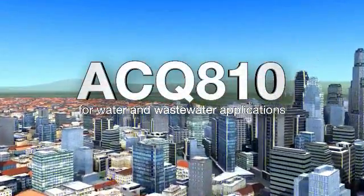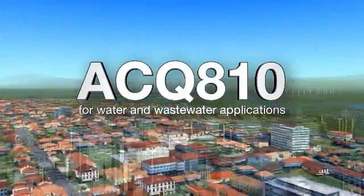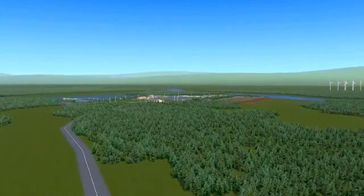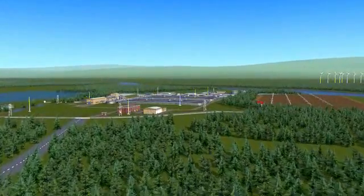ABB has developed a low voltage AC drive optimized for water and wastewater pumps. The drives are rated from 0.37 to 400 kilowatts, and the built-in intelligent pump functions bring the freedom to tailor the drive to any water or wastewater application.